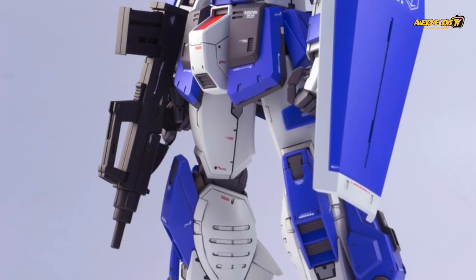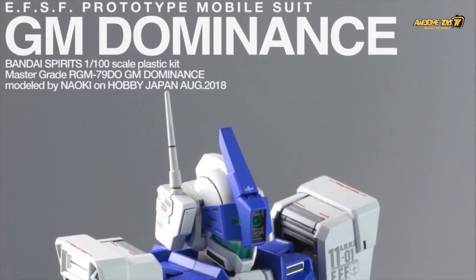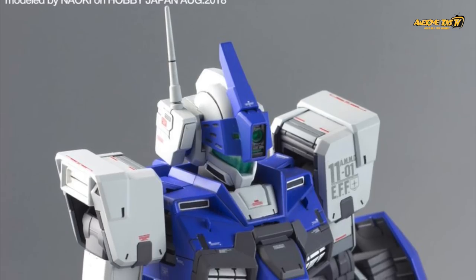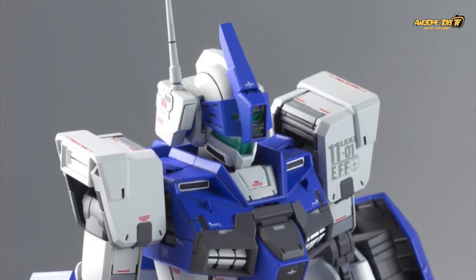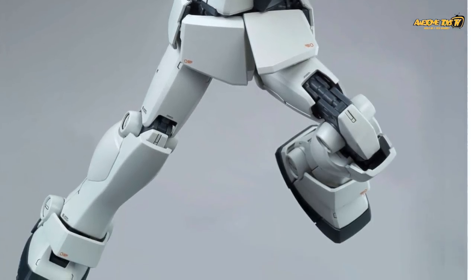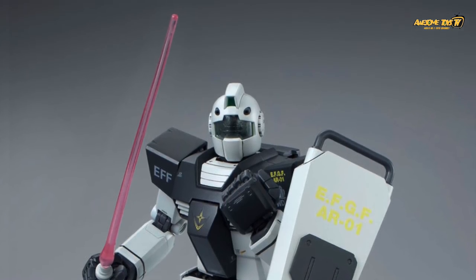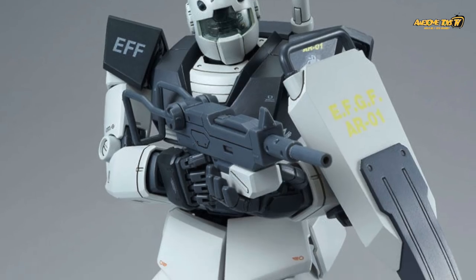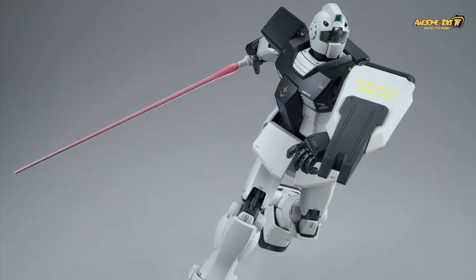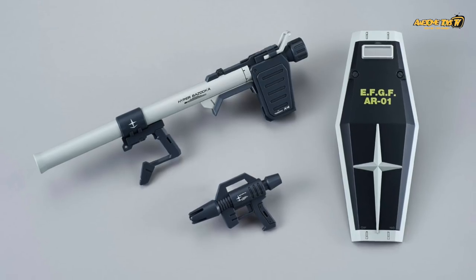That's our video for Gunpla Friday today. Let us know what you think is going to be the new announcement for Iron Blooded Orphans — we're not sure what's coming out. Tomorrow is WonderFest in Japan, and hopefully Bandai will release a lot more news on Gunpla. We do know they're going to be releasing Mazinga pictures, some new Star Wars kits, and also the Yamato line, but they've been very quiet so far about what they're going to showcase for Gunpla. Stay tuned to our channel — we'll be covering WonderFest tomorrow. As usual guys, thanks for watching, please leave your comments down below, and have a great weekend ahead.